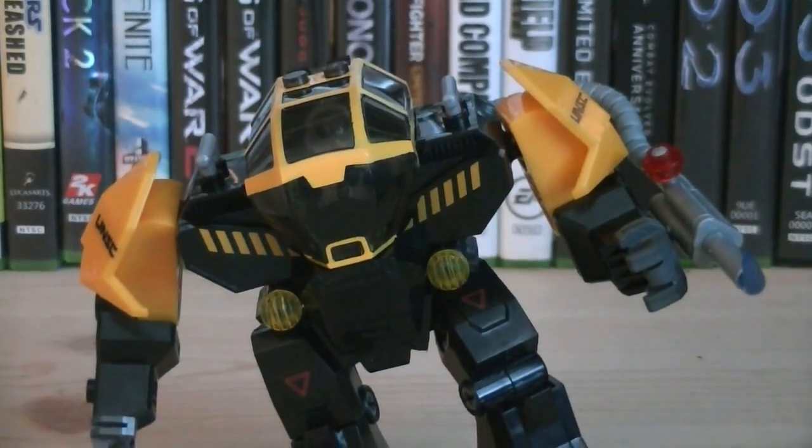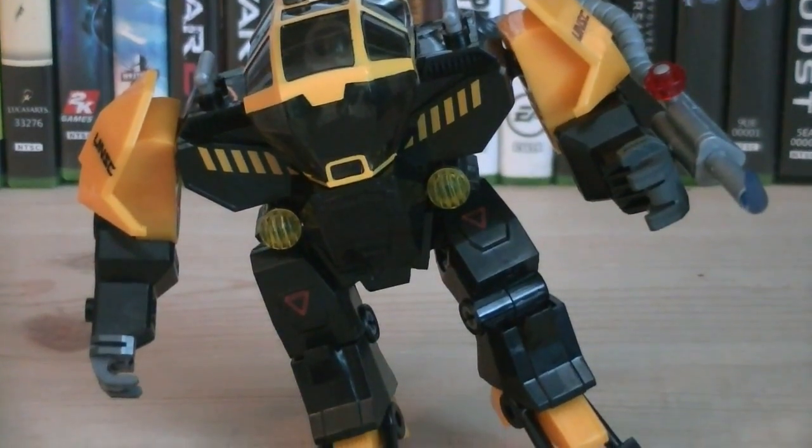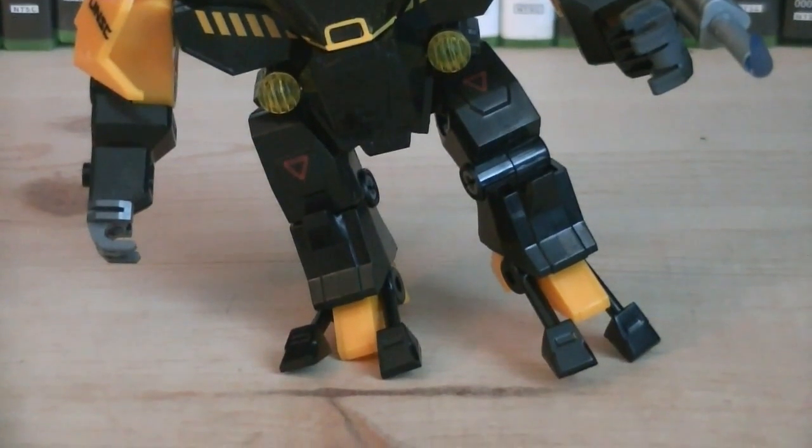Last but not least, the Cyclops does have articulation, including ball jointed shoulders, hinged elbows, ball jointed hips, hinged knees, and hinged claws.